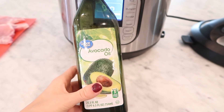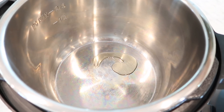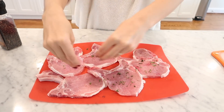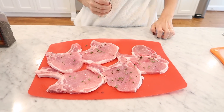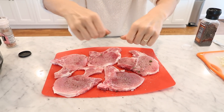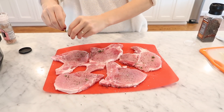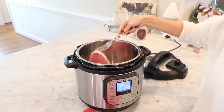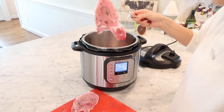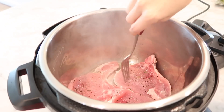Next I set the Instant Pot to sauté and added in about one and a half tablespoons of avocado oil. While the oil was heating, I seasoned the pork chops — these are bone-in pork chops and I sprinkled each side with thyme, salt, and pepper. Once the oil was heated through, I added in three pork chops at a time and seared them on both sides for about two to three minutes just to brown the sides.